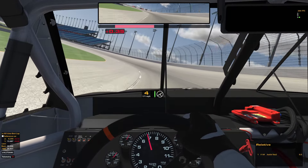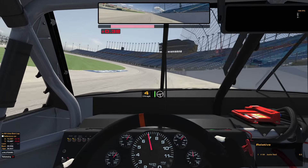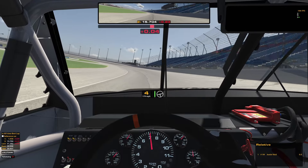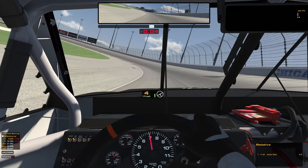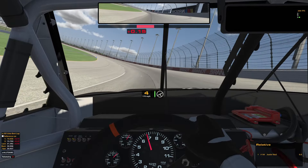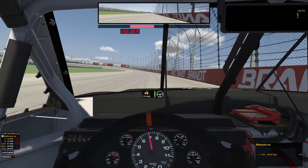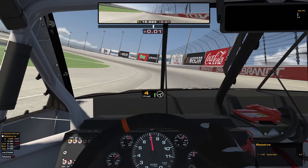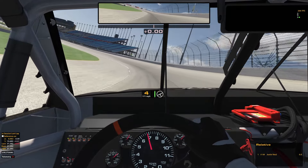Once you get into that zone where you don't have too much pressure on you, you can save a lot of tire by just doing little things. For instance, as I'm going in, instead of going full throttle, I'm just going to breathe it out to about half until I get to the bottom, and then just go straight back onto the throttle — it loses me a little bit of momentum, but I'm not really pushing my tires at all. Same with turns 3 and 4 — it's really easy to get too much slide on the right rear, and you don't want that.